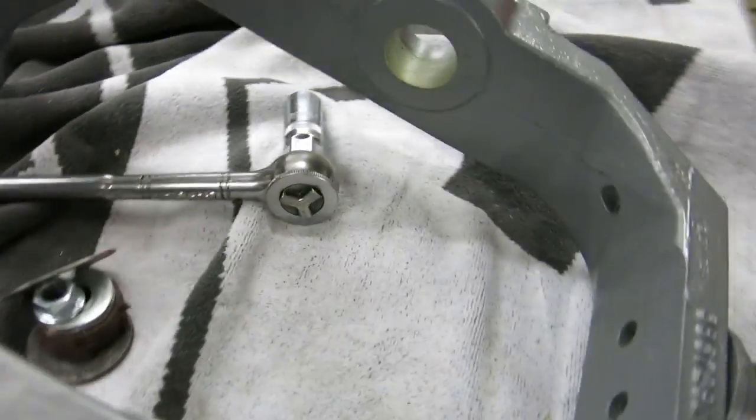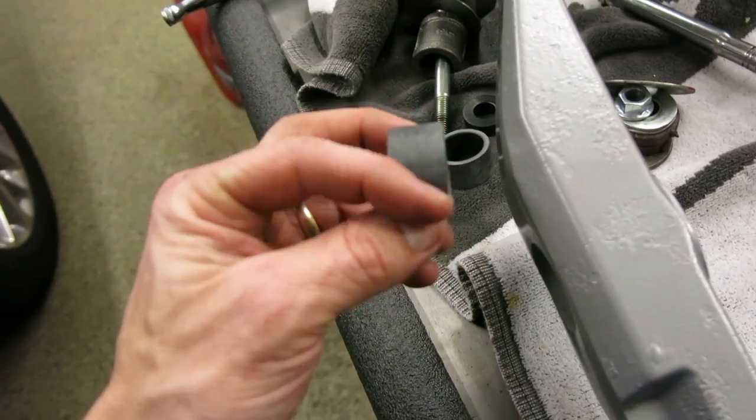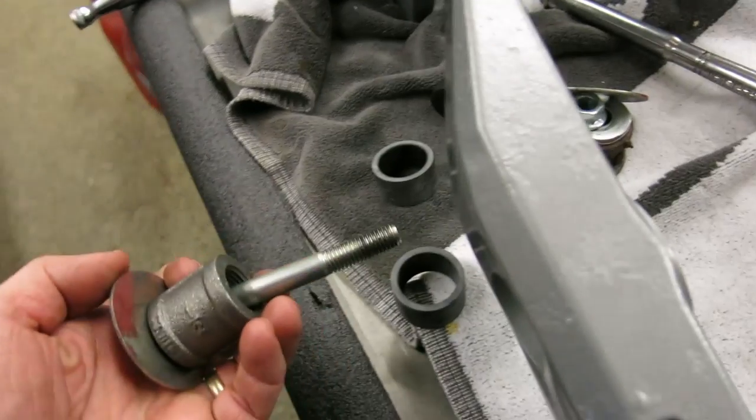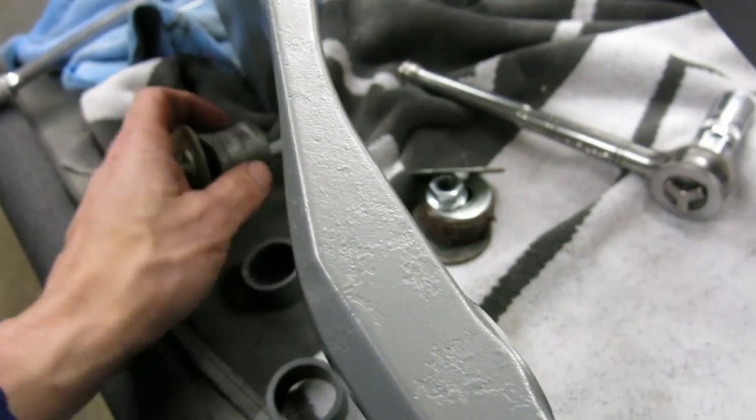The way that I'm doing the bushings is I'm going to put a little grease on them to lube them up — a little grease on the inside. And then I'm just using a bolt and a couple of off-the-shelf makeshift bushings to press it together.